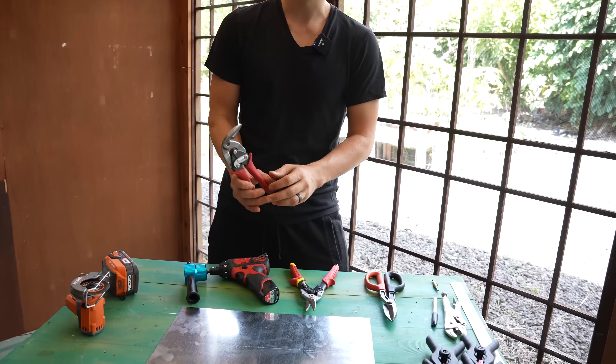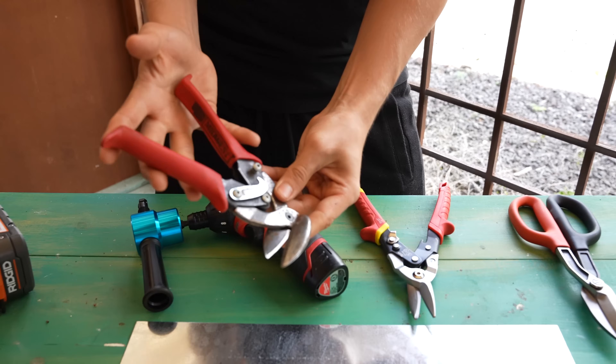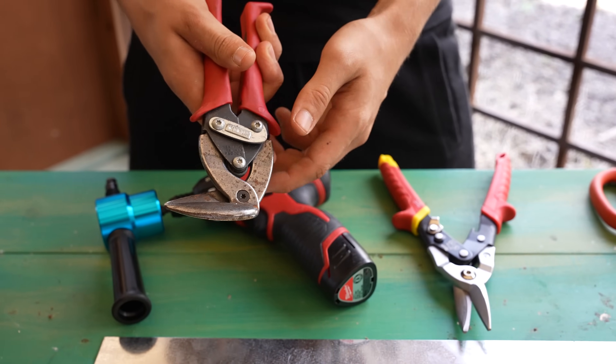The most common tool to cut sheet metal is the snips. The pair right here that I'm holding — this is the 90-degree pair of snips, or tin snips, aviation snips — different names for them.